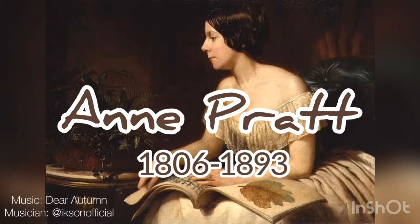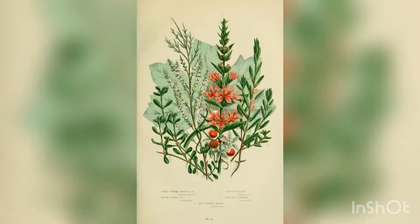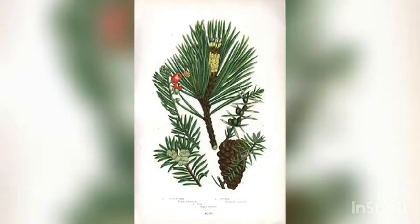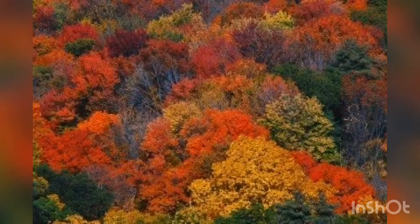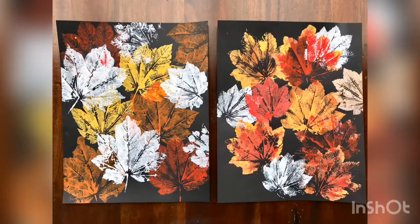Ann Pratt was one of the best-known English botanical illustrators of the Victorian age. She has more than 300 illustrations, and her work is still recognized and imitated today by artists all over the world. Today we are going to take the beautiful colors of autumn and make our very own botanical art piece. This is a simple piece done with real leaves and some paint. Let's get started.